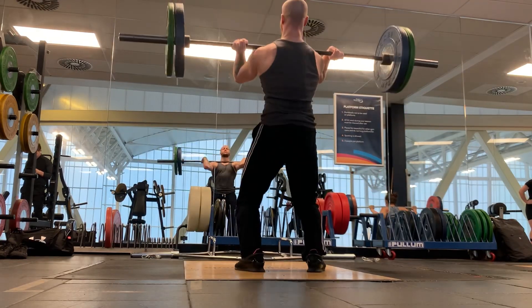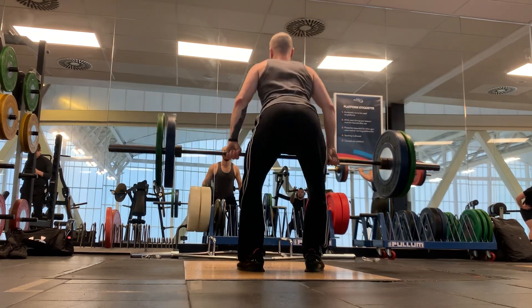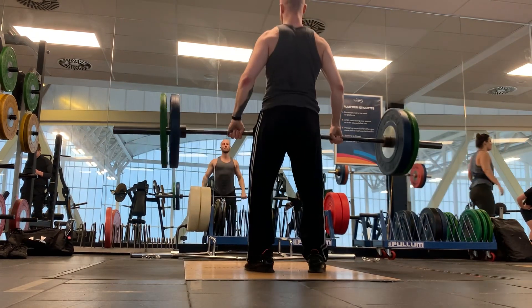Moving into the cleans, I worked up to a top set of 100 kilos of a clean complex of 1 plus 1 — a clean from the floor followed up by a hang clean.